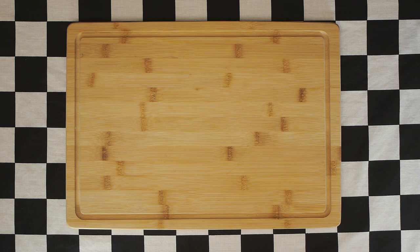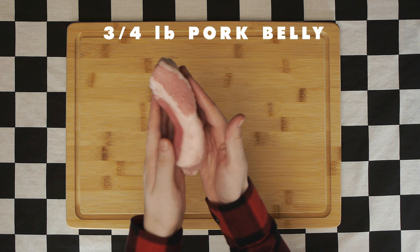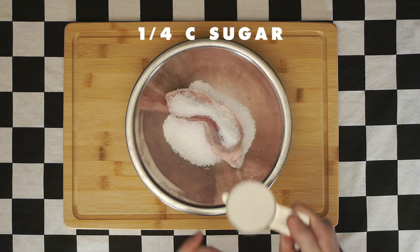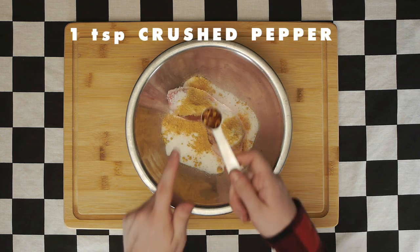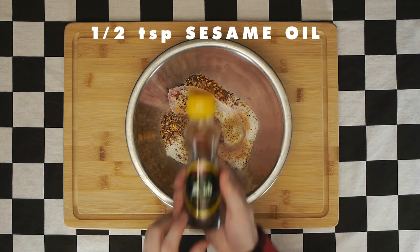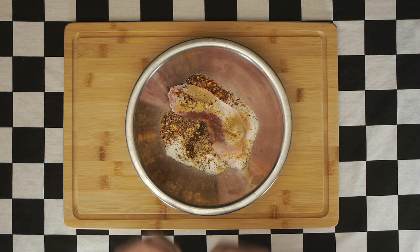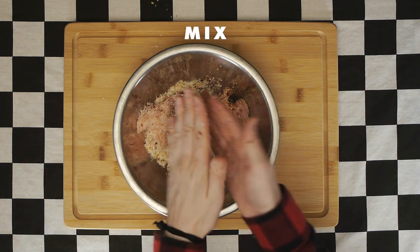Let's get started with our lacquered pork with ginger confit, for which we'll need three quarters of a pound of pork belly. Put it into a bowl along with one quarter cup of kosher salt, one quarter cup of sugar, one teaspoon of ground ginger, one teaspoon of crushed red pepper flake, one teaspoon of ground black pepper, and half a teaspoon of sesame oil, which you should probably rub on the pork prior to putting on the rest of the spices. Incorporate those spices and mix well so there's a nice thick layer of rub on the pork.